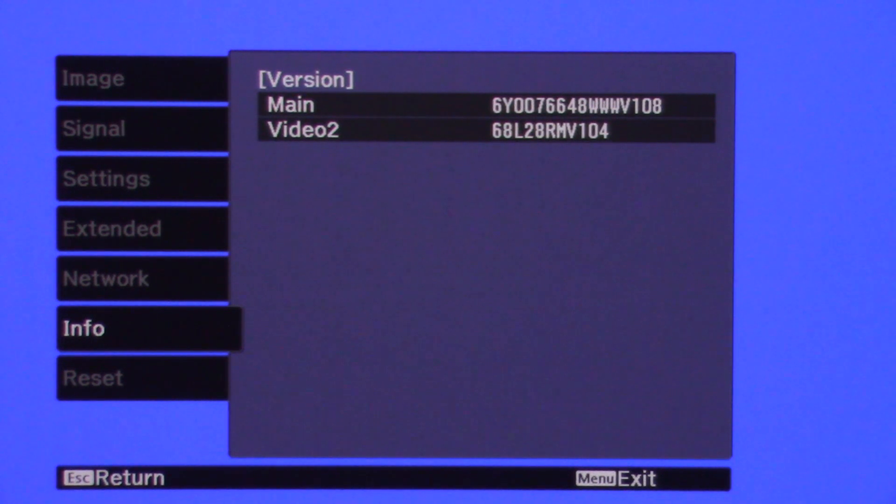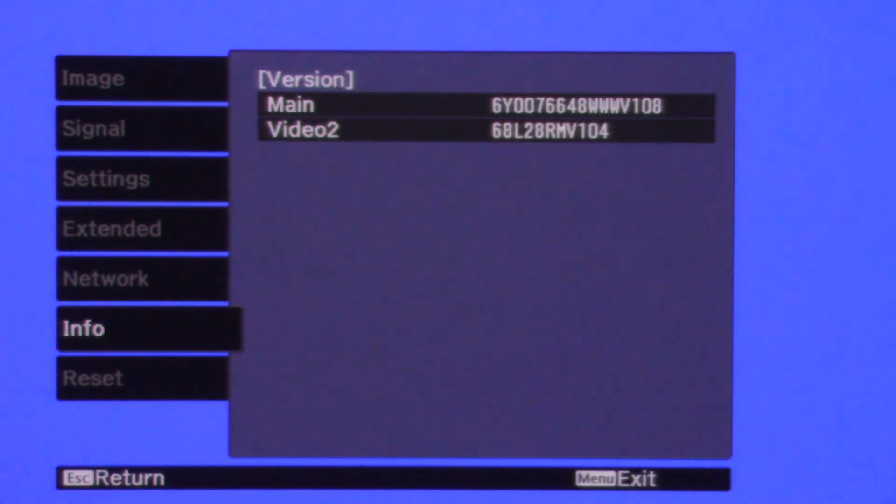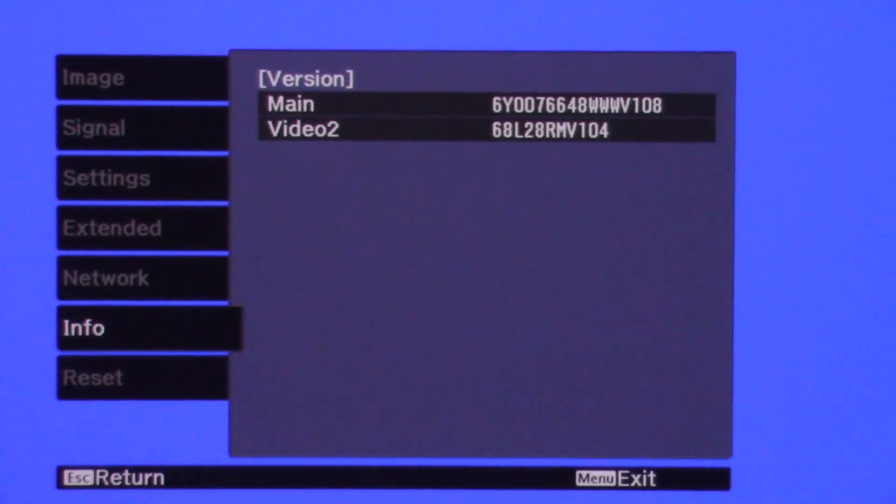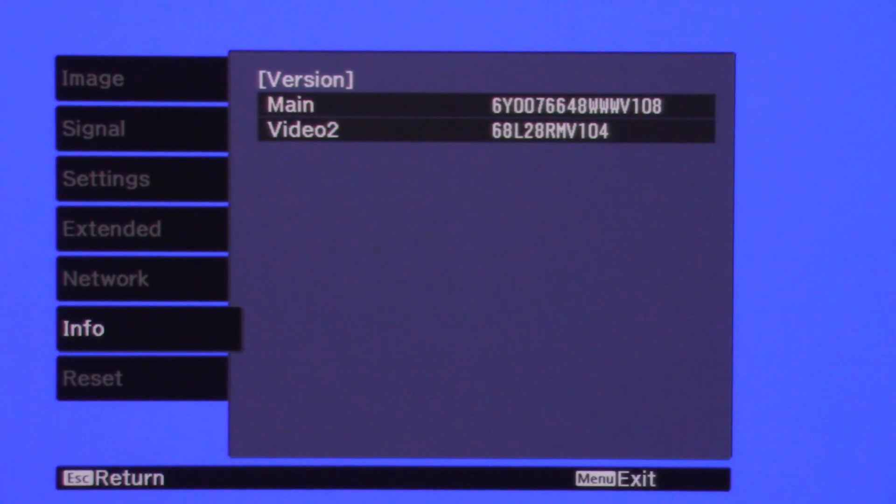If it doesn't show a change, you may be trying to install the same version that's already on the projector. In that case, contact Epson technical support. I hope you found this video helpful — if you liked it please give me a thumbs up and be sure to subscribe. I've got a lot of home theater, electronics, and DIY content here. Appreciate you tuning in, have a great one.